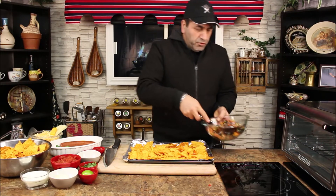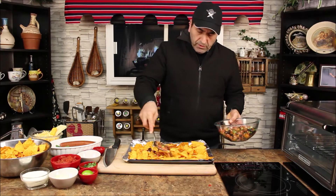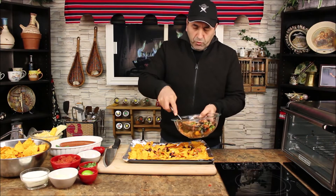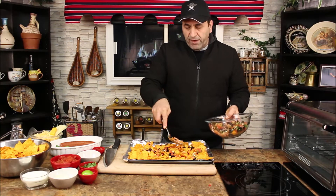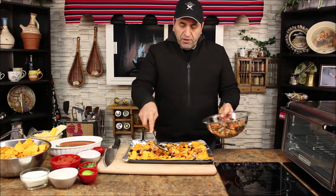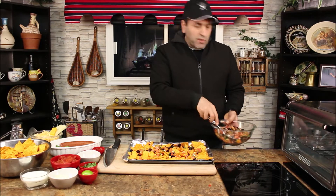Now what I want to do here is put a little bit of the topping in the middle, because we're doing two layers. You don't want a first layer full of toppings and cheese and then end up with just plain chips at the bottom when you dig in.